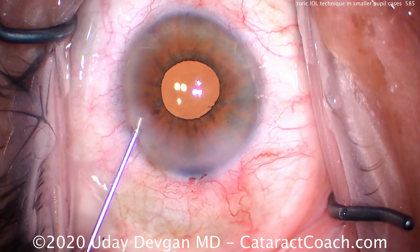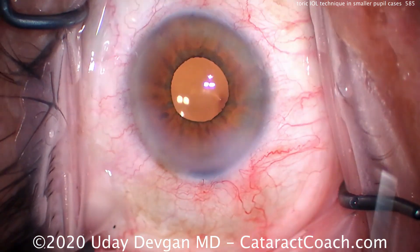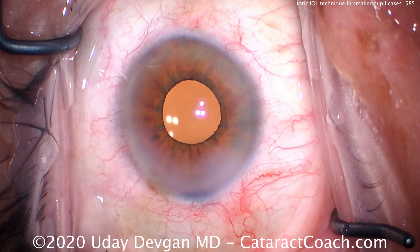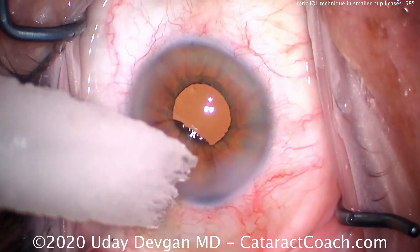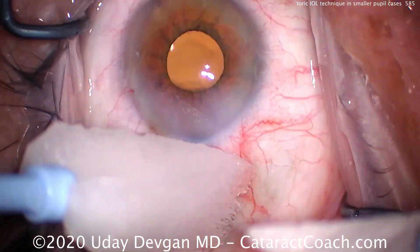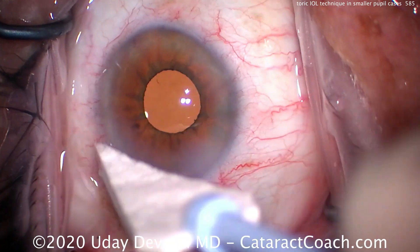This lens is in great position. This patient is going to have a beautiful refractive outcome, and we didn't need to use iris hooks, a pupil ring, or any other device despite the relatively small pupil. Checking the incision at the end — making sure it's absolutely watertight. Remember: in a toric lens case, if there's any leakage, that lens can rotate.